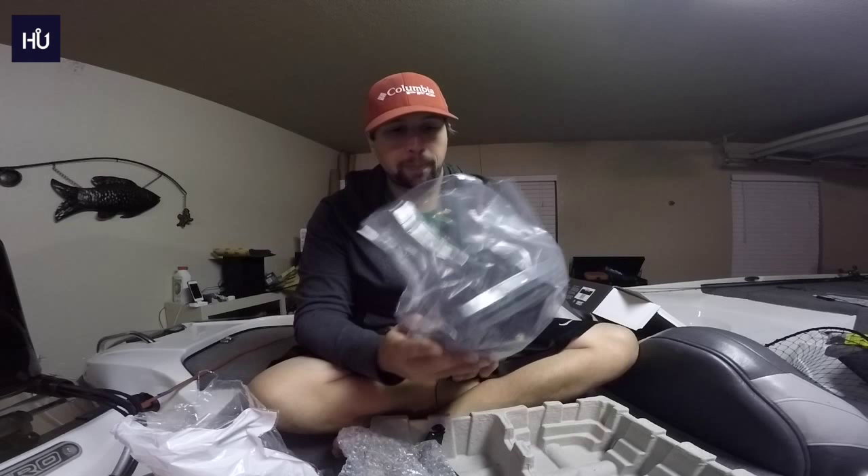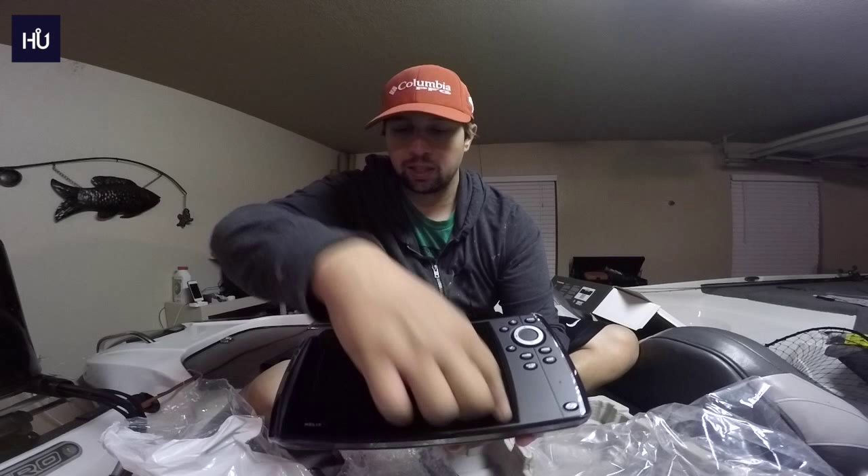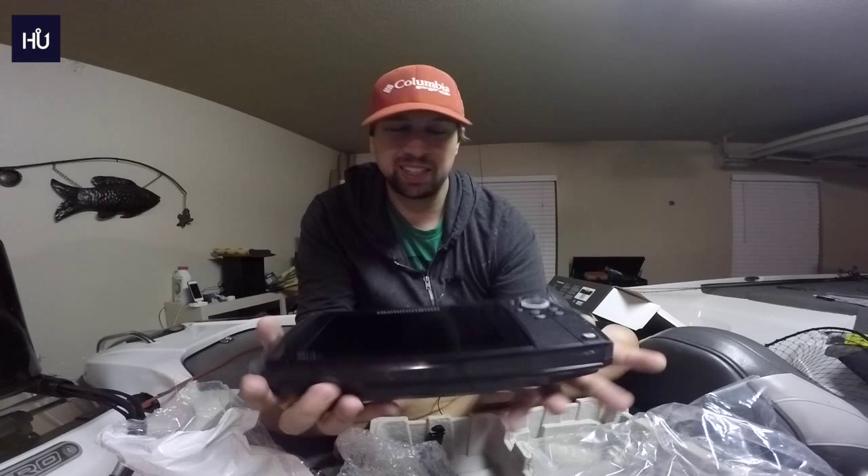Moving on to the actual unit — one thing I really like about the Helix series is how sleek it looks. It has a very tablet-like appearance with the surface flush. What I particularly like is the thin bezel around the screen. With Lowrance units you have a half-inch to inch-thick bezel around the whole thing, which makes it look bigger but the actual screen is smaller. Here it looks more sleek and bigger.